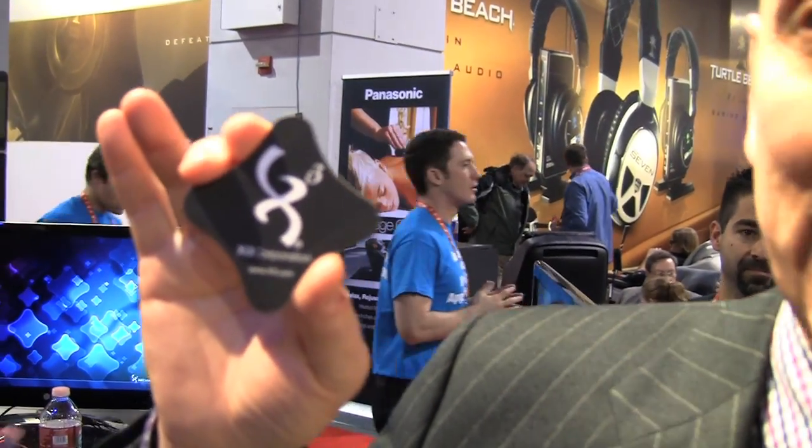The company is called XI3 Corporation — you can see our fancy little cards right here. X stands for variable, I is information, 3 is trebled or complexity. We're a computer company, a technology company, and we're doing some pretty fun stuff here at CES.